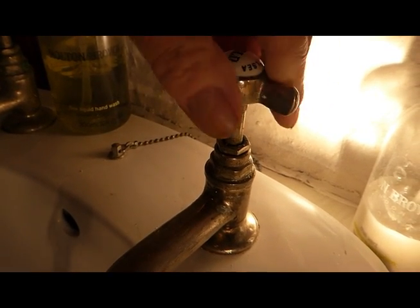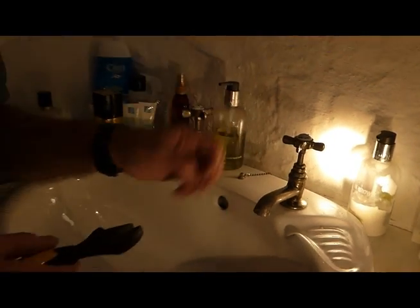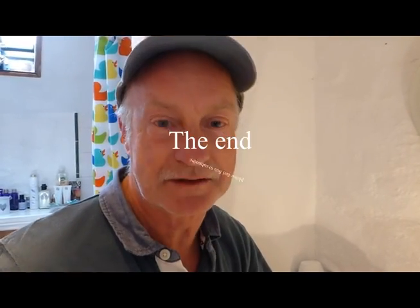And you'll find that leak is completely gone — there's nothing more leaking out of the back of that tap now. And that is how to repair one of these old-fashioned type taps that look pretty amazing — I think these are fantastic. So a little simple one that's easy to do; you don't need a plumber for that. It's an easy job — save yourself some money. That's how to repair an old-fashioned basin tap.